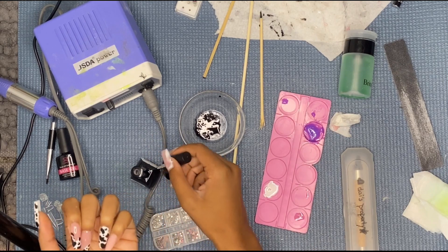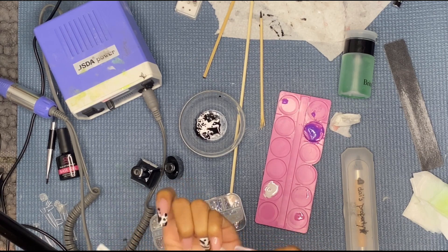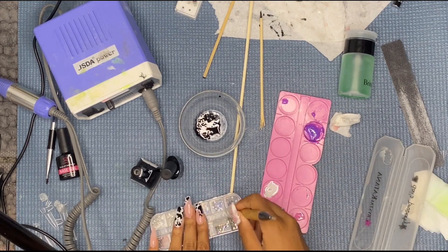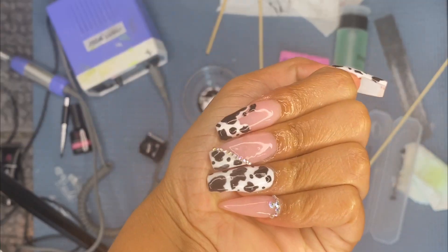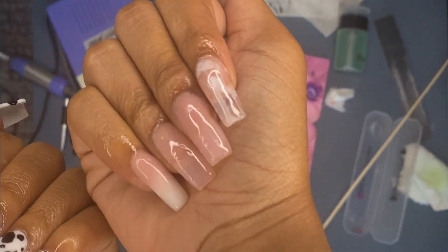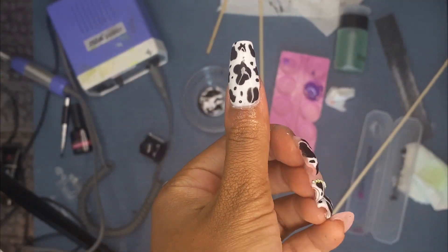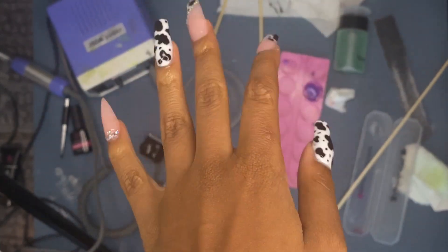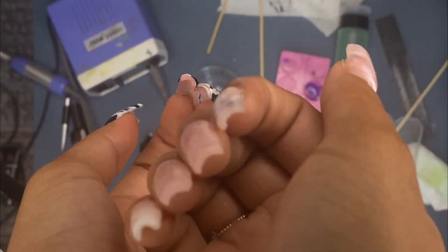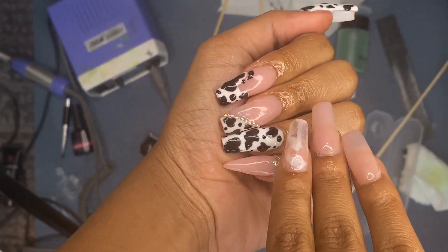The shape is stiletto. I did the cuticle crystals off camera — I just put a few crystals on my cuticle and cured it, it wasn't really anything big. So this is the finished product of the cow set. I really like it, this is my favorite set so far. And here's the other hand. Thank you so much for watching me do this set. I feel like I've truly accomplished the cow. That's it for today's video — don't forget to like, comment, and subscribe to become a part of the Liddy Gang, and I'll see you guys next video. Bye!